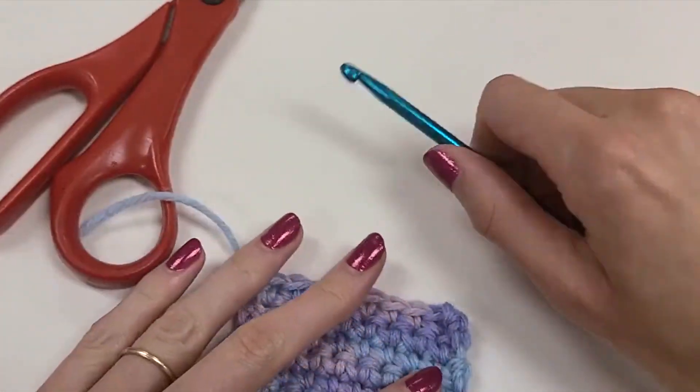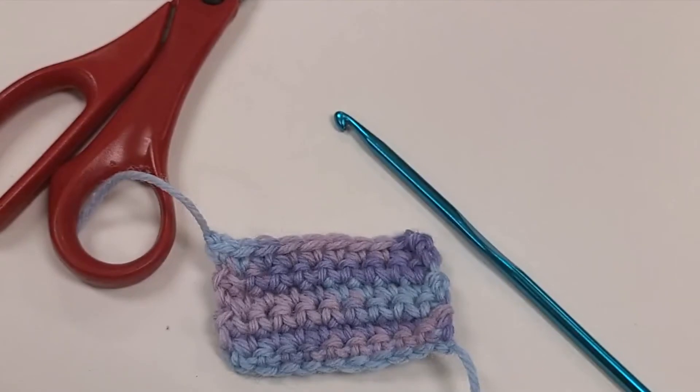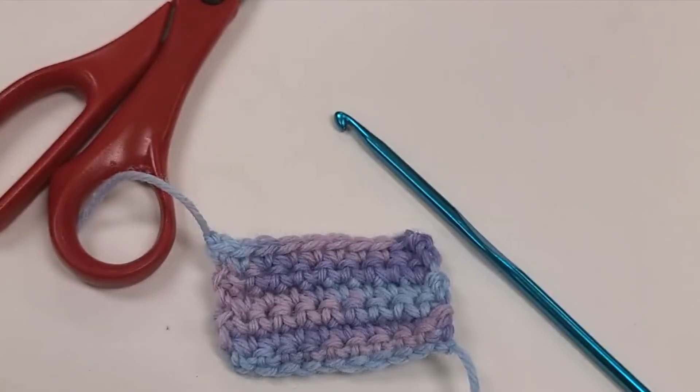Anyway, thank you so much for watching. I hope you enjoyed and that that was helpful. Definitely, if you can, give a like if this was helpful, comment any questions because I'd be happy to answer those, and subscribe for more. Thank you so much for watching.